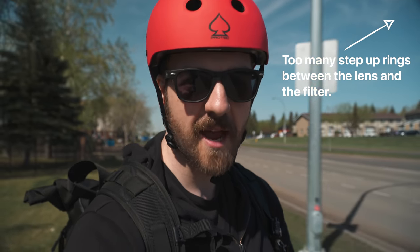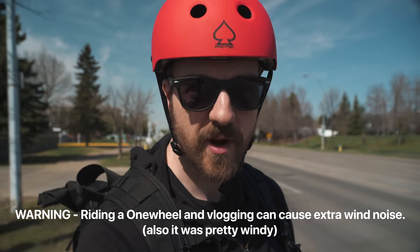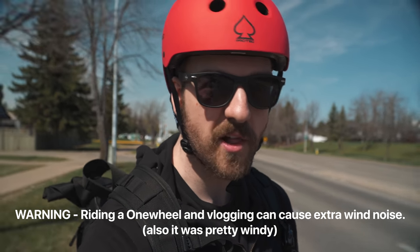Just to qualify a couple of things: I've had the a6400 for just over a month now. If you saw my Toronto vlog, a bunch of that footage was actually shot with it, so I have had some time to test it. The Onewheel, on the other hand, I got about four days ago. I put in a decent amount of kilometers on it, but this is the first time I'm doing a really long range haul on it, and also the first time trying it with my big backpack with everything I need for my whole day at work. I can already feel it's a different experience riding with a lot of weight on the back - but that's what vlogs are all about: adventure, right?